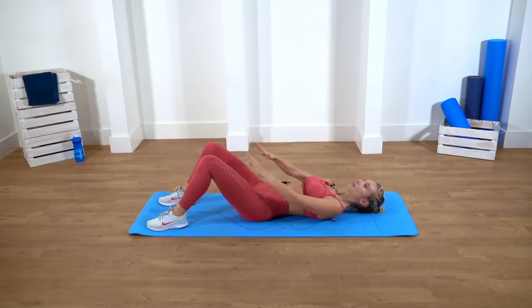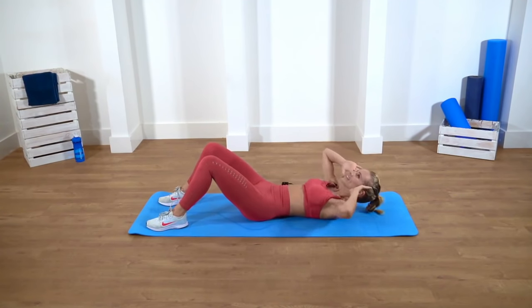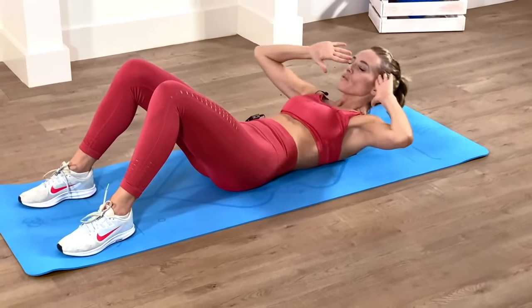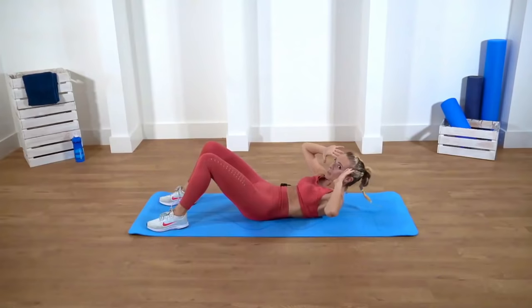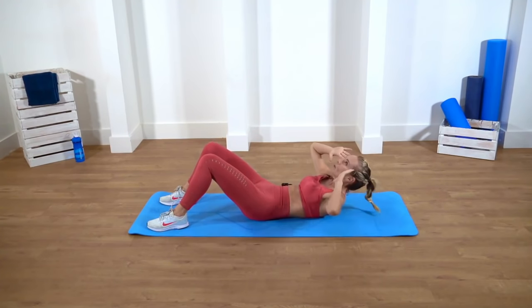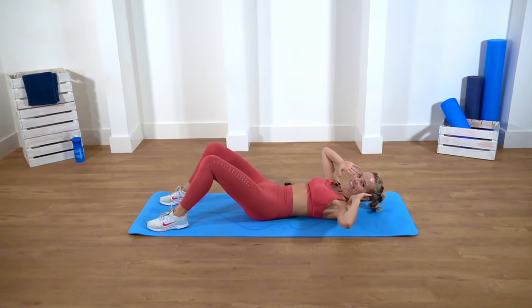Prepare yourself again — either here, here, or here. We're going to do 25 more. Ready? Four, three, two, one, and go. Really squeezing — try not to drop down, try to lower yourself with control. If you're holding hands by your temples, try to keep the elbows out as well. Nine more: two, three, four, five, six, seven, eight — last one. Relax.